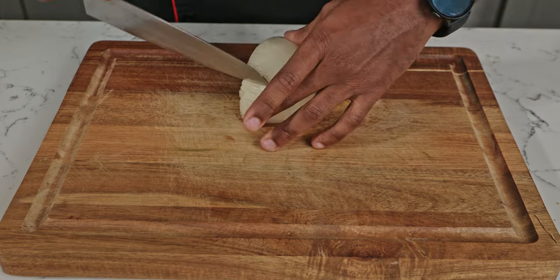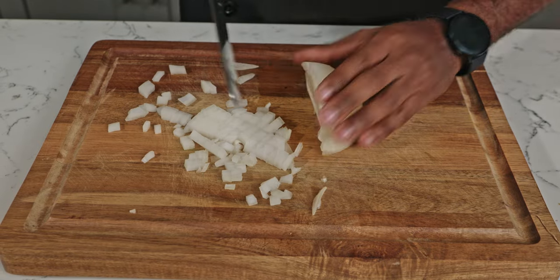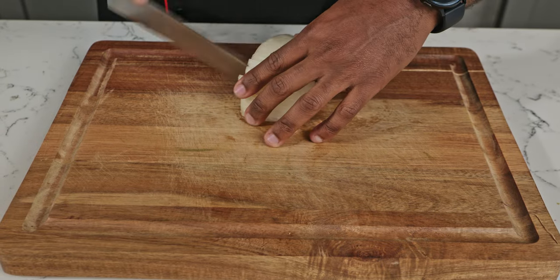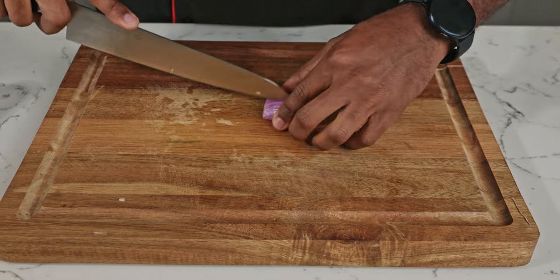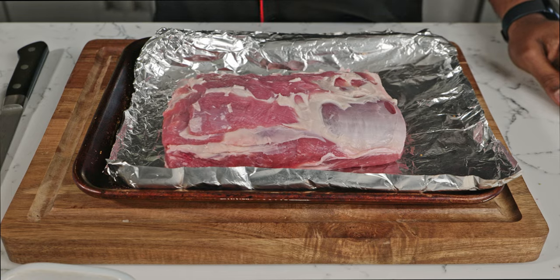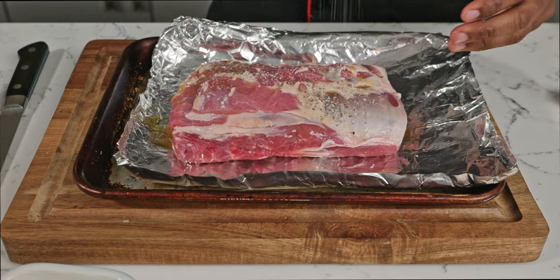All right, so first things first, we're going to start off with our onions and shallots. Dice them up into small pieces. Now, shallots are a type of onion that have a delicate and sweet flavor with a hint of sharpness, while onions bring out more intense heat. Set those aside and get ready for our lamb.